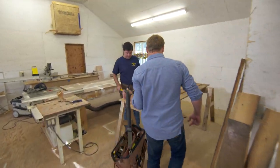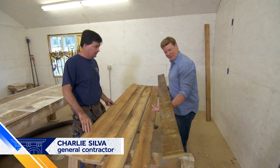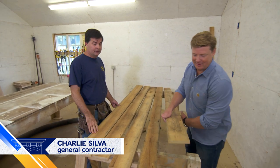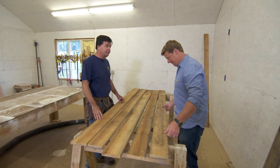Hey Charlie, how are you? Good Kevin, how are you doing? All right, so this is the stuff you guys found, huh? I love it. What do you think it is? I think it's old growth pine and the homeowners want a rough side facing the kitchen. I think these boards are gonna be perfect.